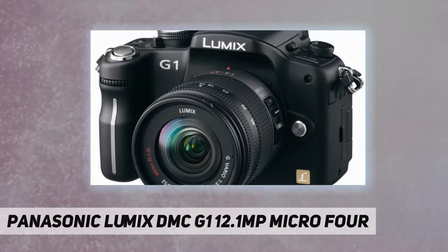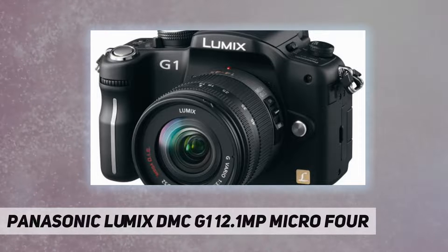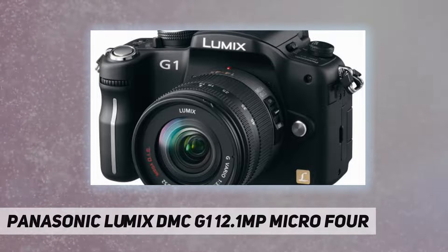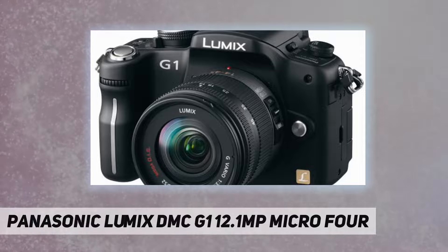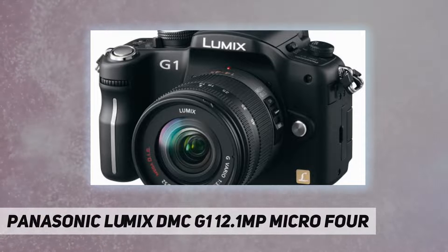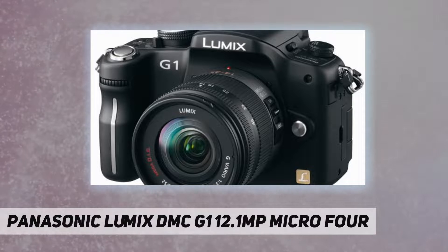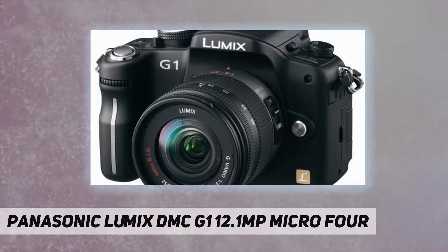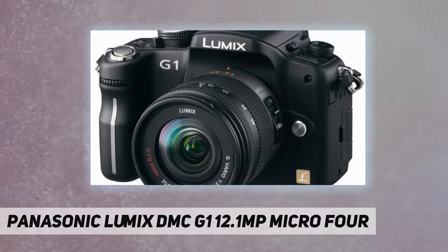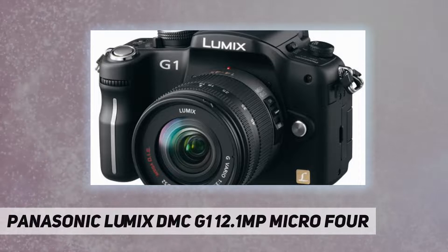Made possible by the micro four-thirds system standard, the G1 introduces an innovative mirrorless structure that dramatically downsizes the camera body. The G1 is far more compact than conventional SLR cameras on the market, thanks in large part to the micro four-thirds system — a new standard for interchangeable lens cameras. This new system has made it possible to reduce the flange back distance to approximately 20 mm, half the 40 millimeters specified in the four-thirds system.